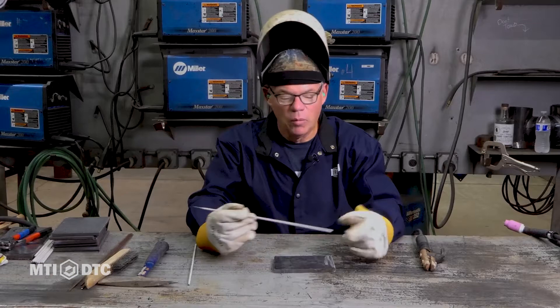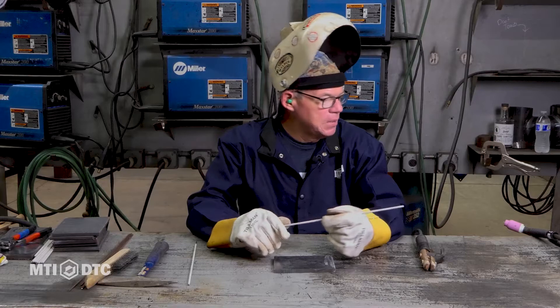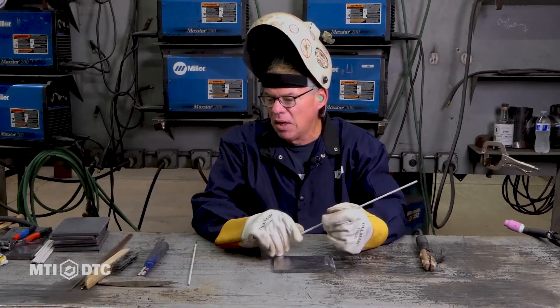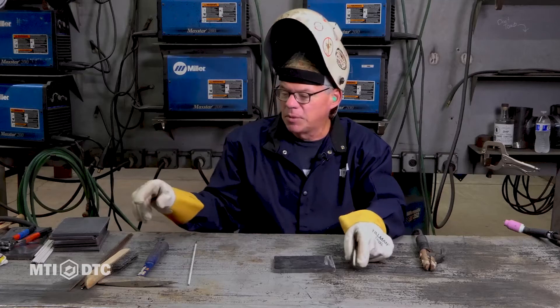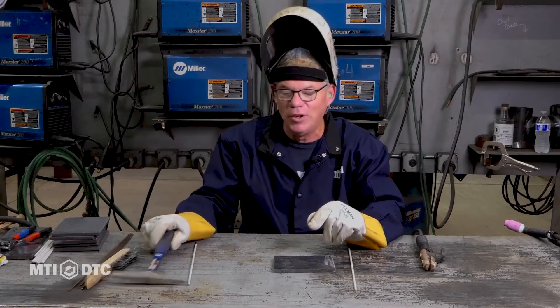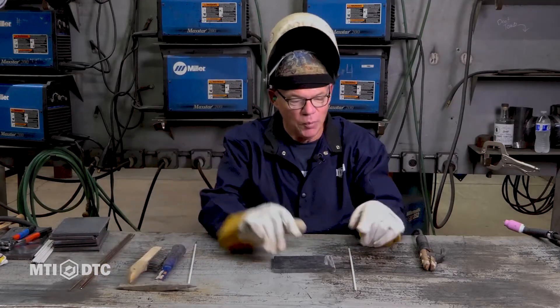So we're over here at the table. We're all suited up — we've got our glasses, our PPE. I've got a jacket on, I've got gloves, ready to go. Some other stuff that's been around forever as far as stick welding goes: we have a chip and hammer and a wire brush. We can weld the world.